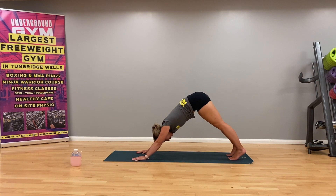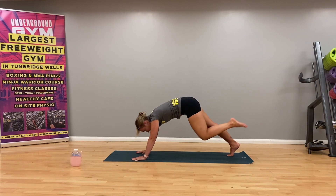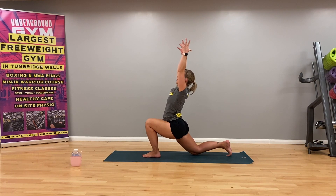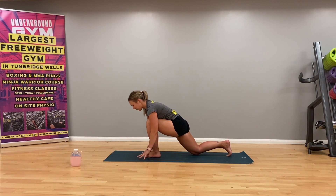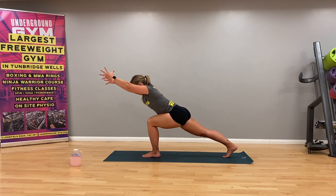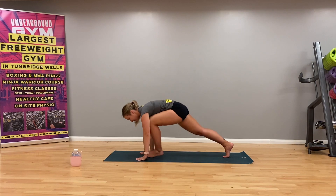Inhale as you lift your left leg up into a three-legged dog. Bend that knee, opening the hip. Exhale, swing that leg forward and plant it down on the mat between the hands, dropping that back knee. Inhale, lift the chest and arms. Squeeze the glutes here, encouraging that hip flexor stretch on the right leg. Exhale, bring the hands back down to the mat. Shift the weight forward into that front leg, lift that back leg up, pushing the heel away, reaching the arms up into a variation of warrior three. Nice and strong and stable in the legs. Bring the hands back down to frame that front foot and step it back into downward dog.